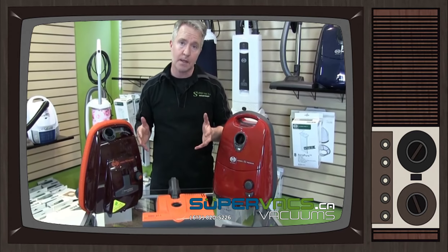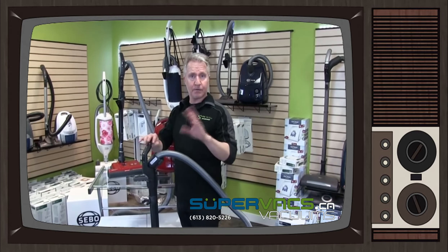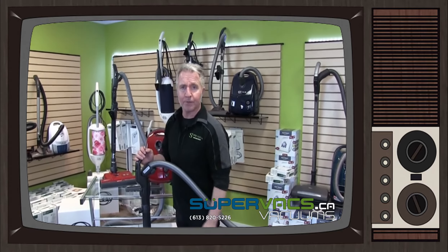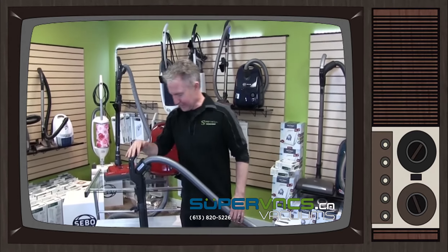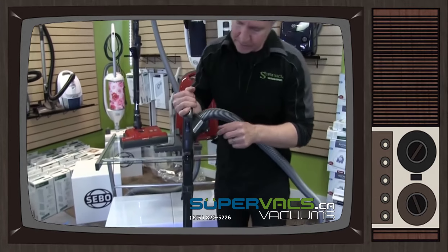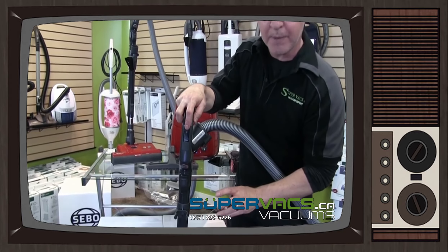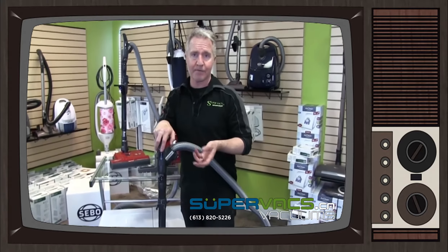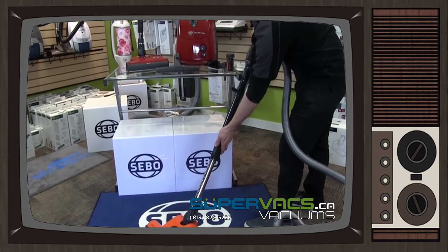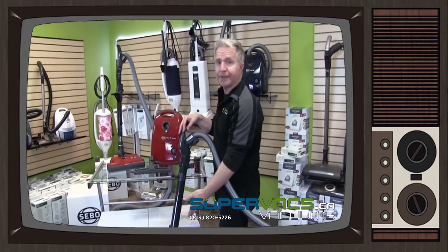Now we're in the second part of the segment — the SIBO canister vacuums K3 and E3 comparison. We're going to look at the K3 with the power brush actually functioning on the floor. When using the unit, you have full control of the vacuum at the handle. It starts off very slow and goes all the way to max, controlling both the rotating power brush and the vacuum itself — a lot of vacuums don't have that as a feature anymore. There are also telescopic wands that go up and down, great for tall people or even kids.